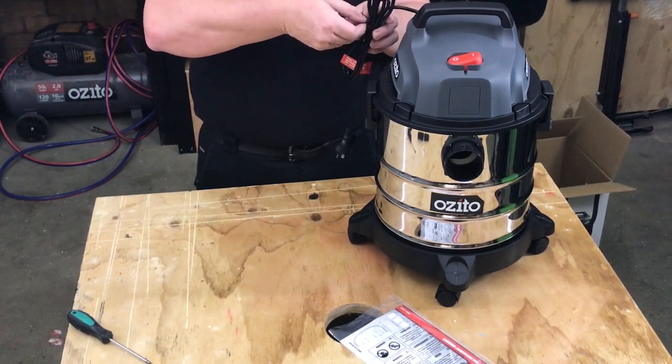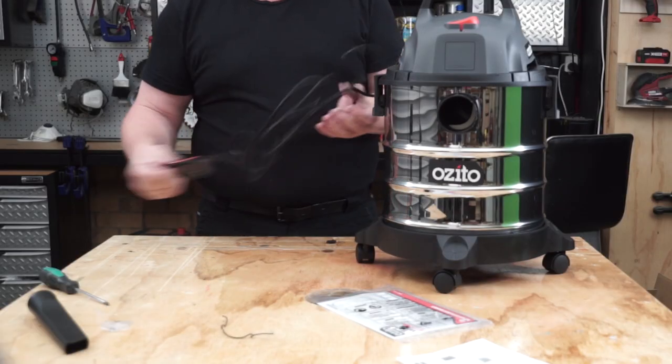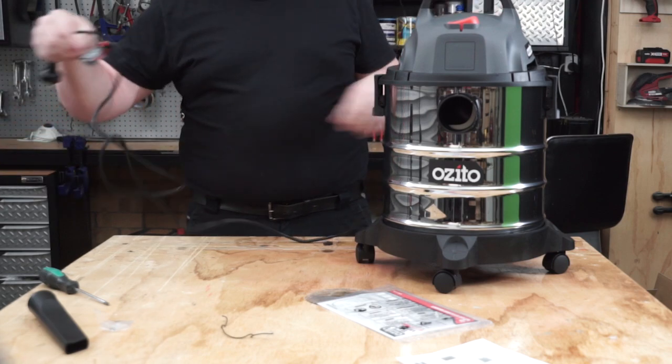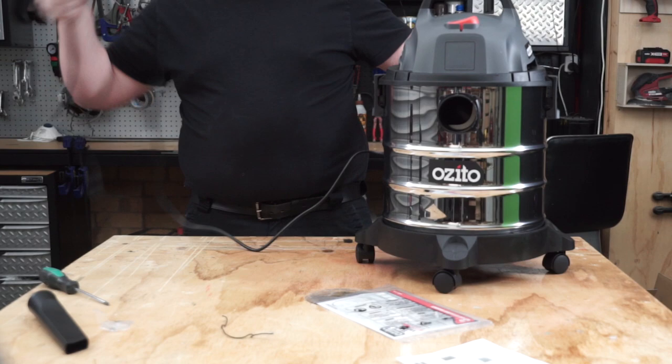Another quick tip: the extension cord connected to your vacuum cleaner should always be fully unwound and stretched out before using it. While doing that, you can also check that there are no accidental nicks, damage, or breaks in the cord before you plug it in.